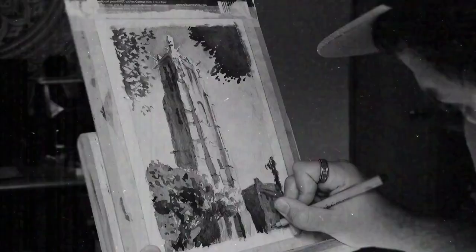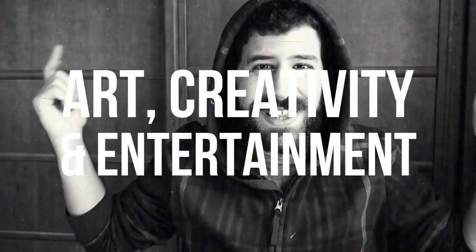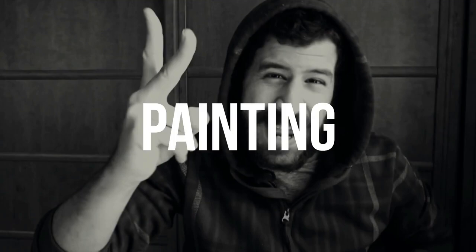Hey, Liron here. Thank you for joining me in another video. Today what I want to do is review a painting by one of my favorite watercolor artists, Alvaro Castañal.